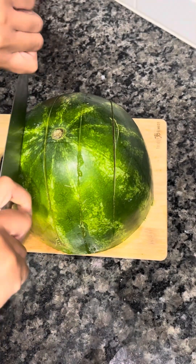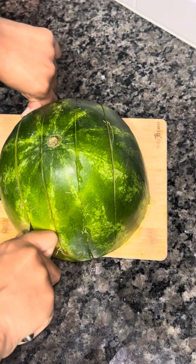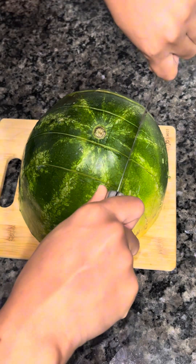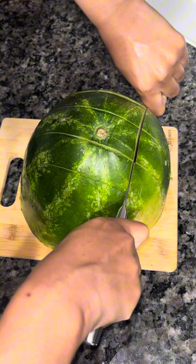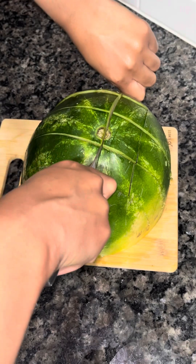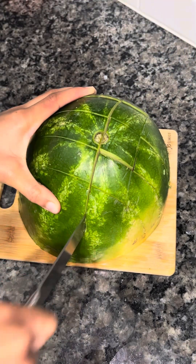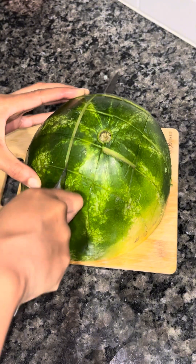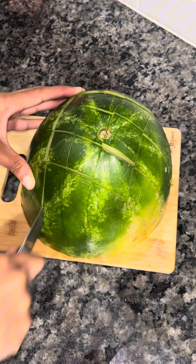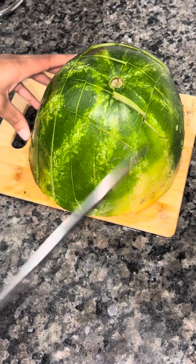I'm just going to slice it down the long way, then turn my watermelon to the other side and do medium-sized chunks, going all the way through the watermelon. We'll mostly be using the middle part of the watermelon, because those are the chunks that we're going to wrap the fruit roll-up around.